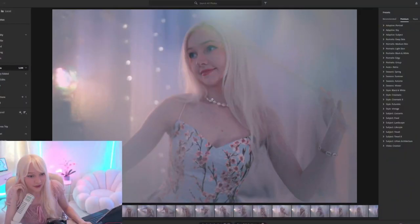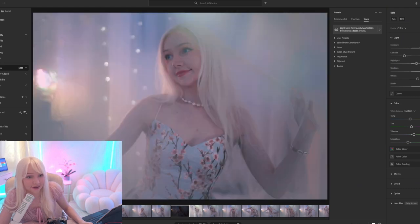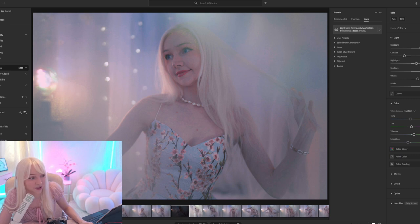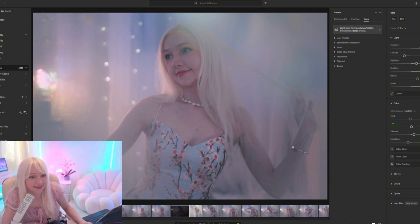I was experimenting with taking really dark photos and then editing them to be brighter. I took this photo — it's really dark. This is the raw photo with no editing at all, super dark, and then with a little editing this is how it looks. I cranked up the exposure a lot — it was super underexposed. I like to experiment, seeing if I can save severely underexposed photos.